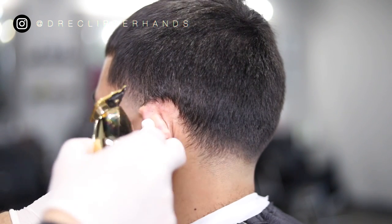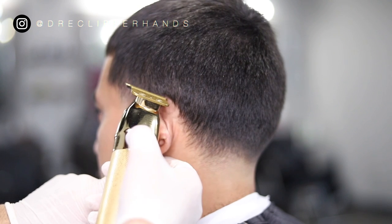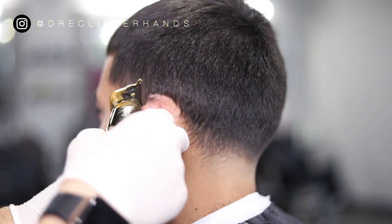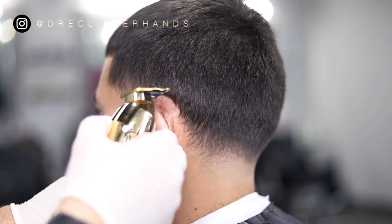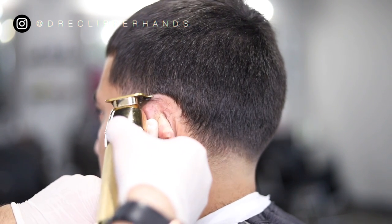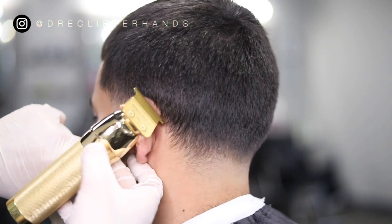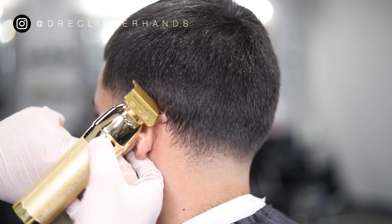Now to line up the nape area I always start at the top of the ear, just so it's easier for me to keep that nice round shape in that area without taking it up too high. I go ahead and start at the top giving it that nice round shape, keeping it as natural as possible, and then I'll move on to the bottom of the nape area.